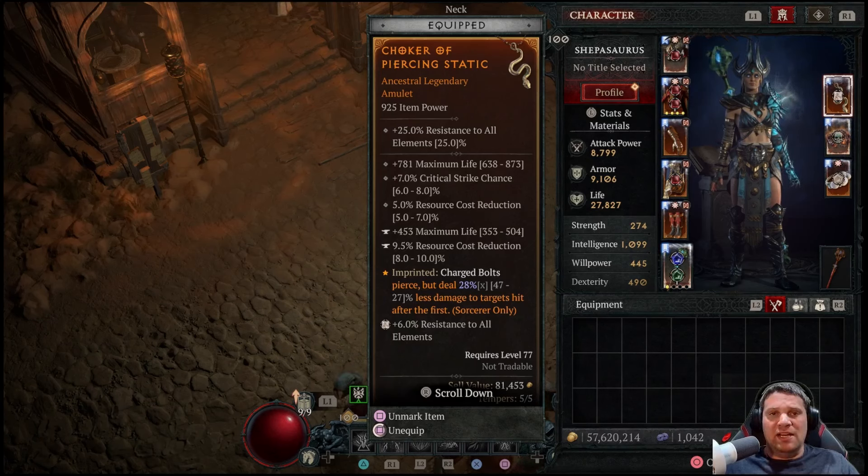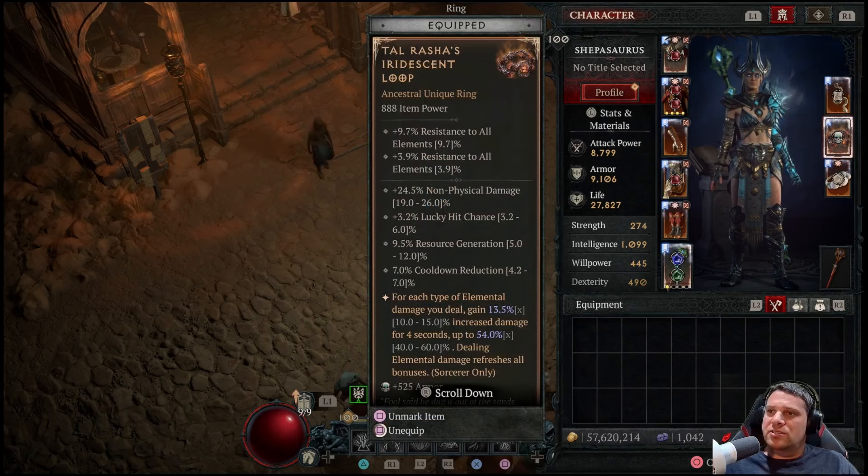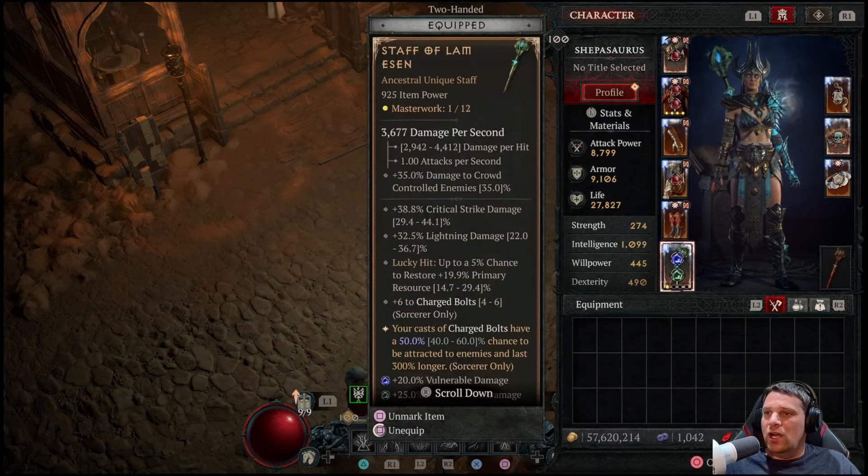Let's talk about gear. Godslayer Crown kind of makes the build a one-button wonder — you can literally just press Charge Bolt and things will get stunned, frozen, and pulled into little balls of death. When you stun, freeze, or immobilize an elite enemy or damage a boss, it pulls in nearby enemies and you deal 42% increased damage to them for 3 seconds. Ideally this would be 925 item power with more greater affixes for 60% increased damage, but we have the most important greater affix — maximum life. The amulet has Piercing Static, which is 100% required for this build. Charge Bolts pierce but deal 28% less damage to targets hit after the first, plus maximum life, critical strike chance, and resource cost reduction.